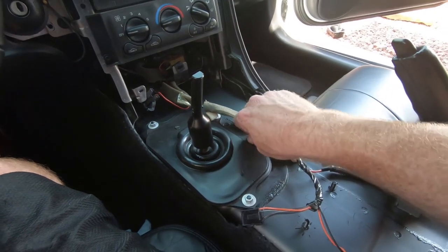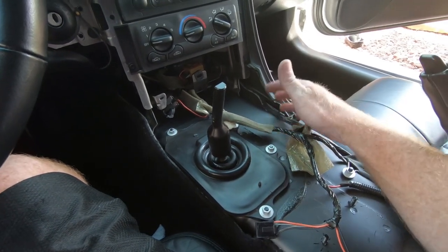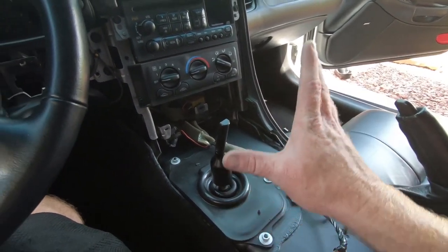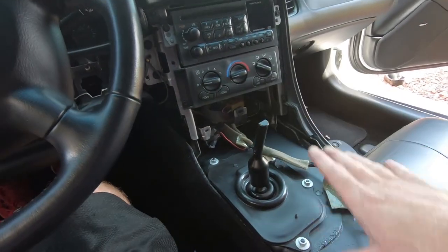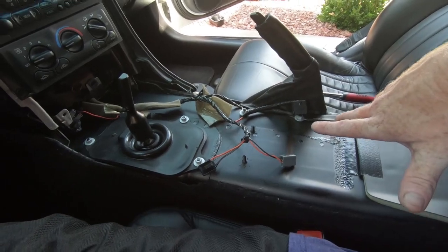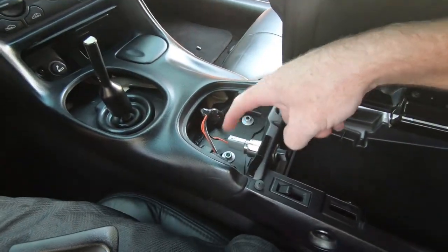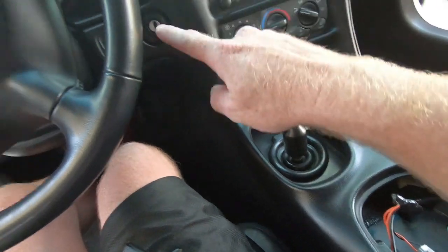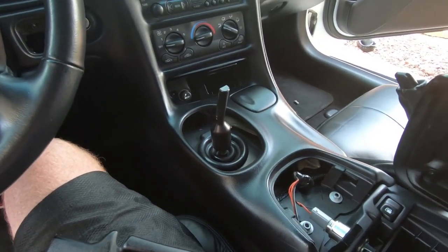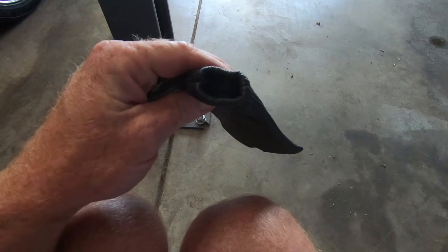We now have everything bolted back in place as far as the shifter goes. I've got the four nuts holding the rubber grommet in place. Unfortunately, this rubber stuff just falls apart no matter how many times you wipe it. Now grab the panel, set it in, plug everything back in, and slide the other piece into place. Go back in with all the 10-millimeters, and then all the T15s. Once those are back in, snap all the panels into place.